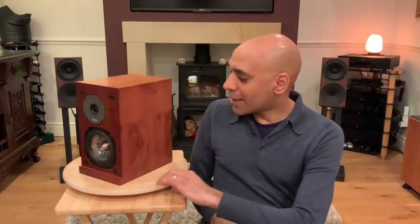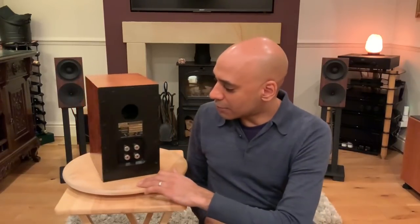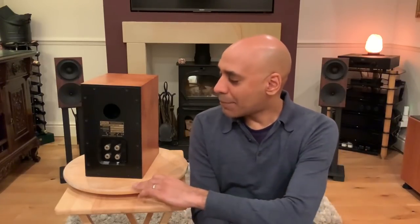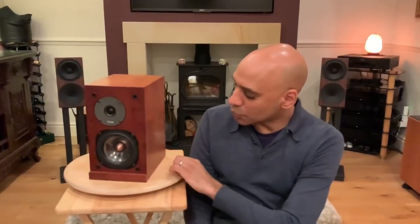Let's take a look at the design of this classic two-way British monitor speaker. We have a one-inch soft dome tweeter and a five-inch polypropylene woofer. The tweeter has a foam surround and it's offset to one side rather than down the center line of the front baffle. If we turn this around, you'll see it is a rear-ported design with very high quality solid rhodium five-way binding posts, and it has a bi-wiring or bi-amping option. The cabinet is made out of MDF.